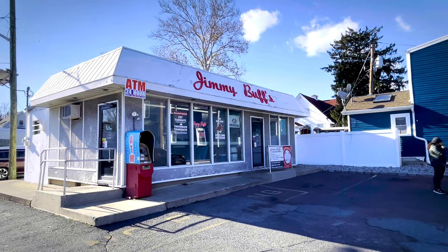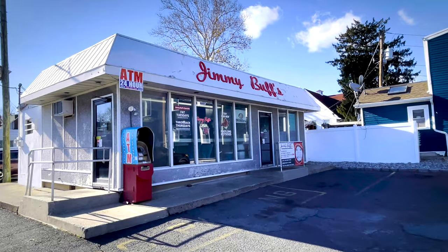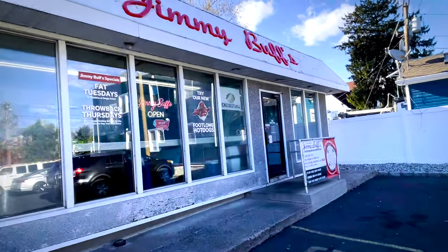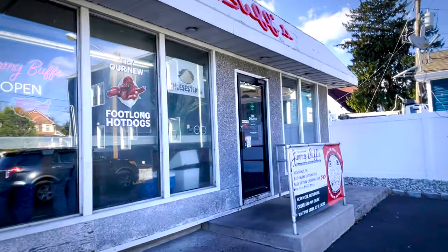Alright y'all, let's go up into Jimmy Buff's. See what Jimmy Buff's is — one of the original Italian hot dog spots. Y'all, we're gonna go up here and see what they got.